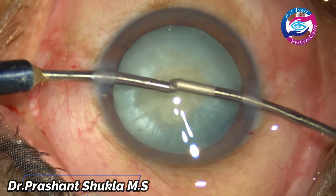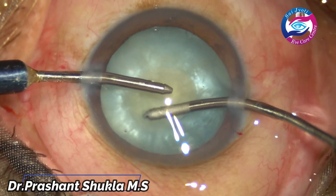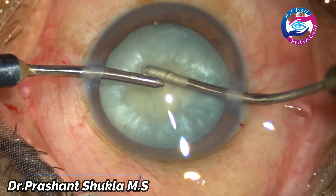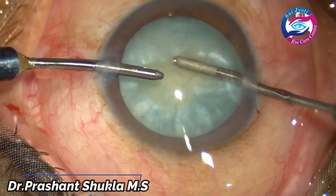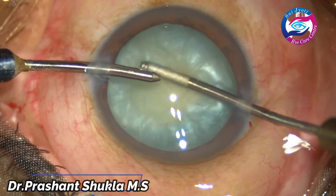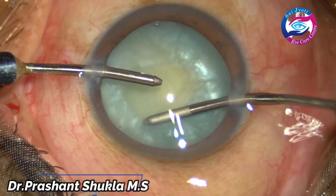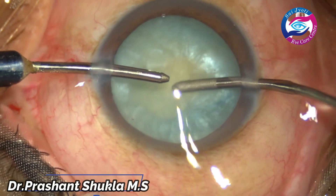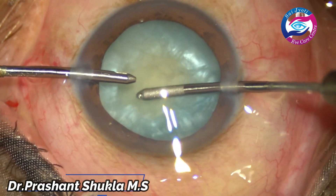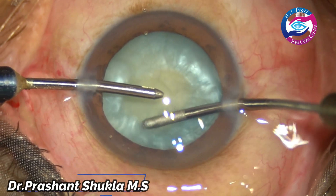The majority of the fluffy cortex is being removed from the periphery as well as from the centre. By tapping the nucleus, we can get the swollen cortex out of the capsular bag. One can use a Simcoe cannula as well — that is personal preference. I prefer using bimanual irrigation and aspiration.